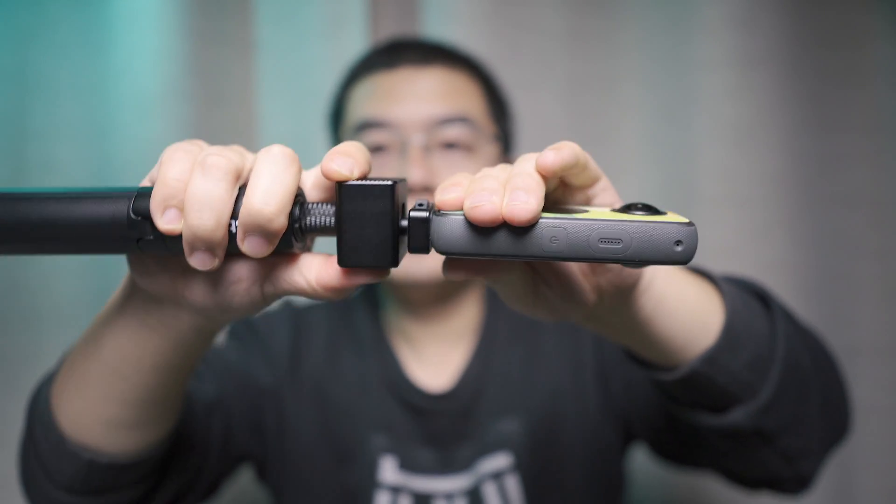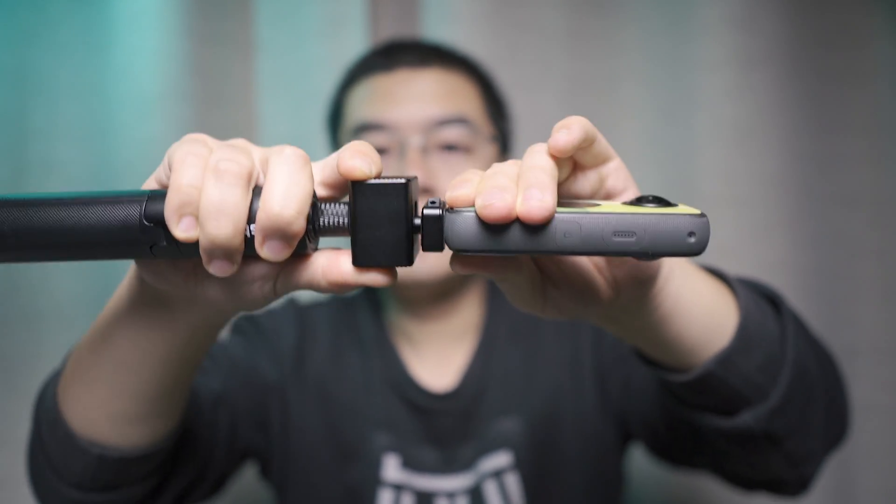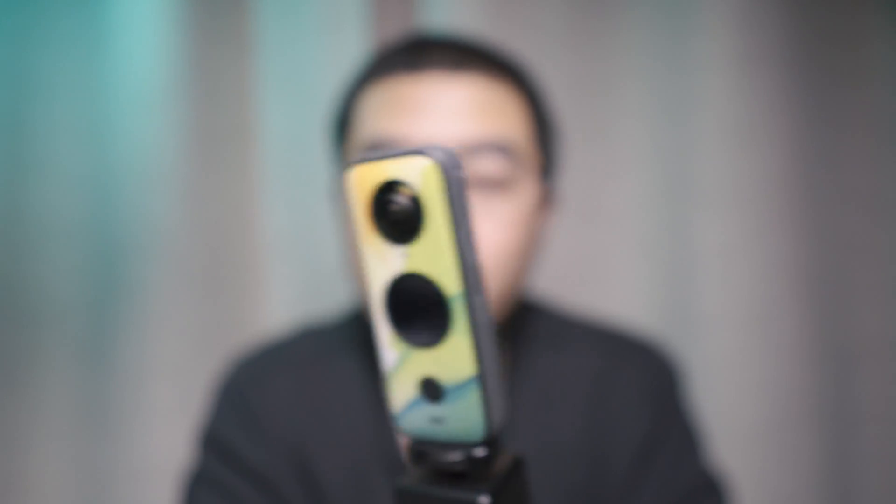Up and down, left to right, top and bottom — all three directions of vibration have been dampened by this vibration damper.